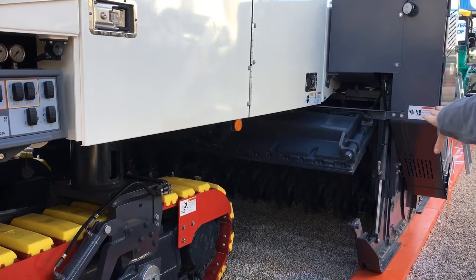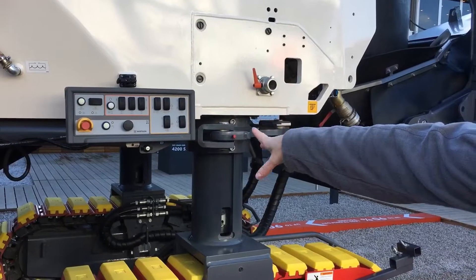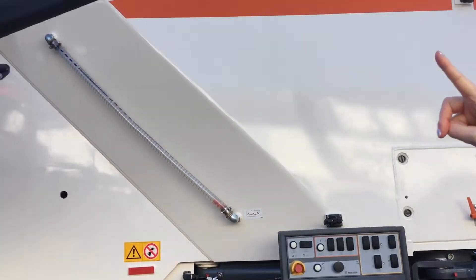The emulsions will come in and mix under here. The operator has another set of ground controls here, as well as above at the operator's station.